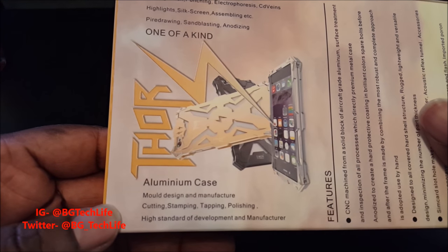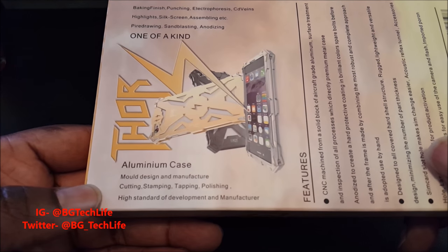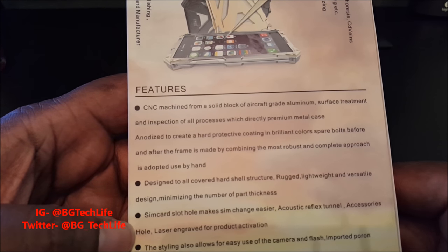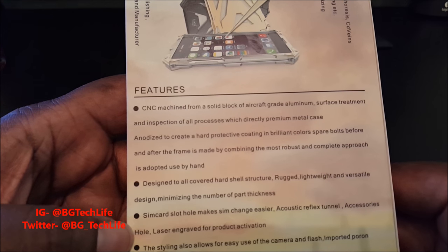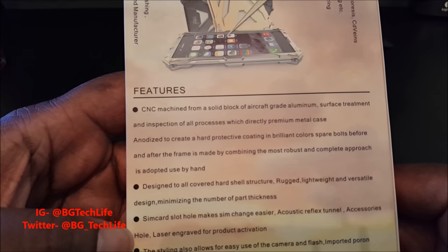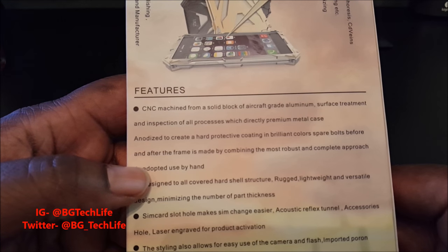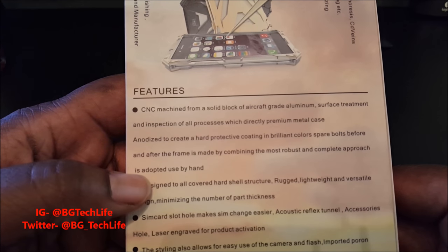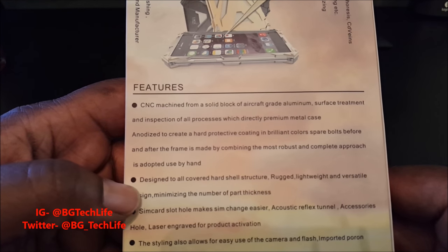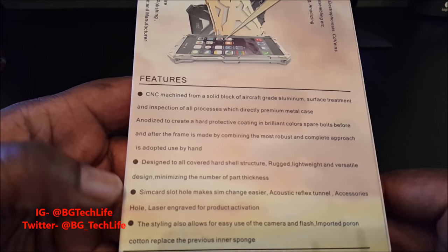Mold design, manufacturing, cutting, stamped, tapping, polishing — high standard of development and manufacturing. Features CNC machined from a solid block of aircraft-grade aluminum. Surface treatment inspection of all processes. Premium metal cases anodized to create a hard protective coating and brilliant colors. Spare bolts included. The frame is made using the most robust and complete approach, hand-designed to cover all hard shell structures.